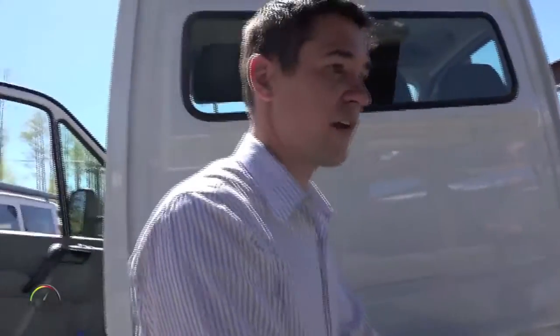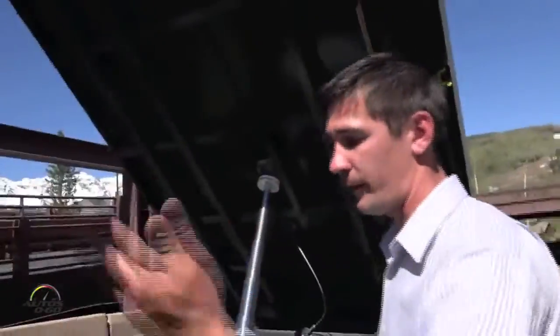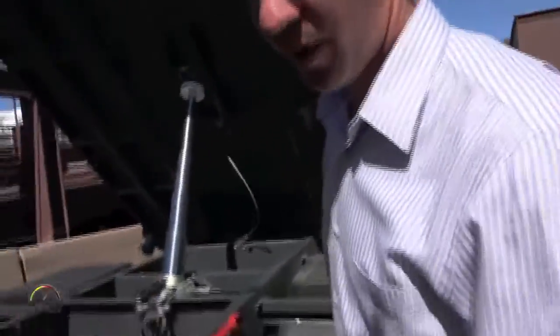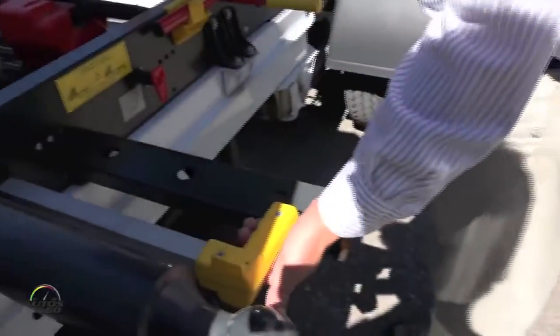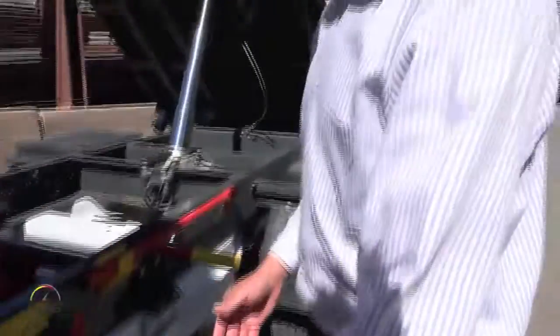It has a very, very simple safety system. This bar prevents you from putting pins in both of the fronts, so that your bed won't tip forward. If you want to put a pin on this side, the bar has to be pushed in. If you want to put a pin on that side, you have to push the bar this way and it blocks you from having a pin here.